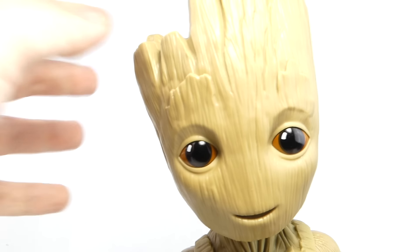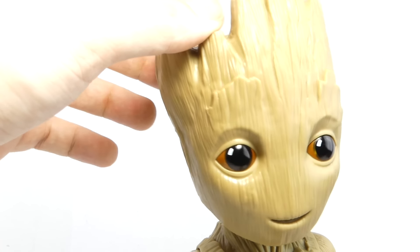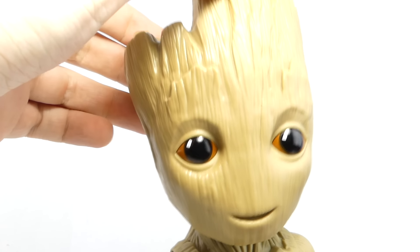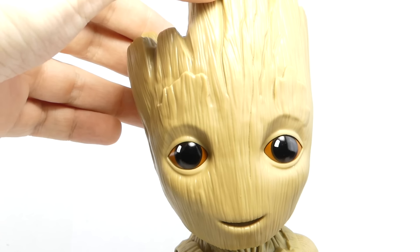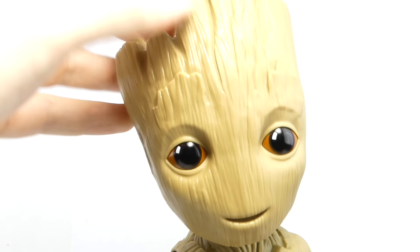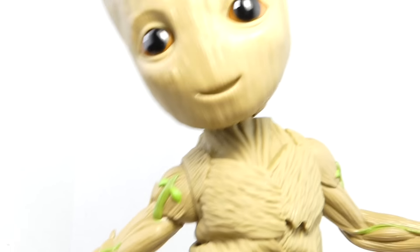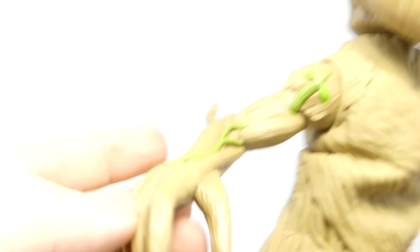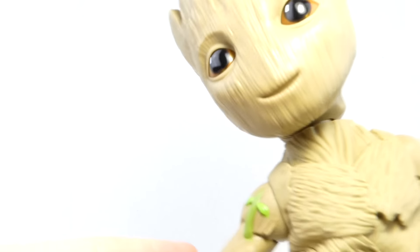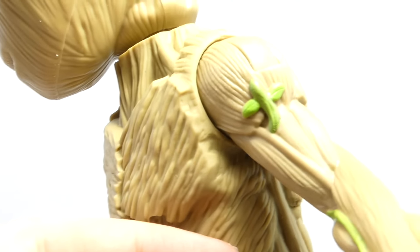Out of the packaging, this is everything you get with the dancing Groot. The sculpt on this guy is just freaking adorable. It definitely looks like the little baby Groot that we are seeing in the second movie. I really love the eyes — they're translucent and they'll light up in a moment. I really love his smile. I really love the sculpt on here, it's really nice.